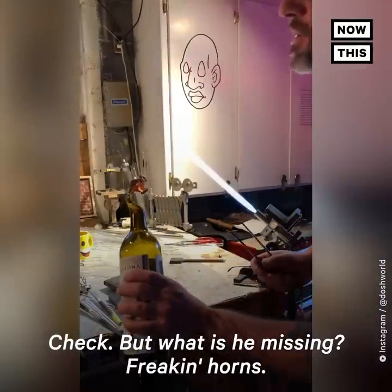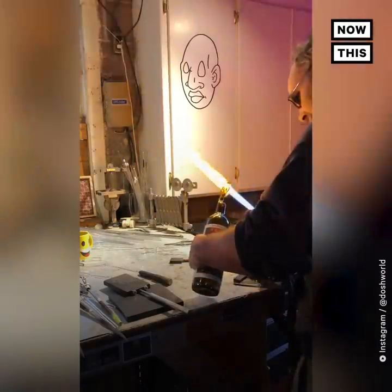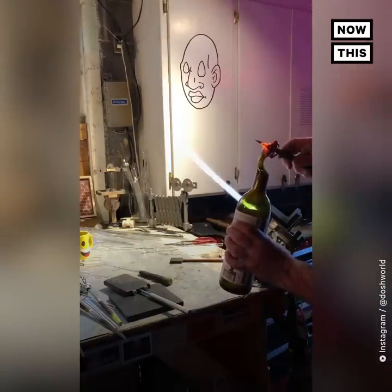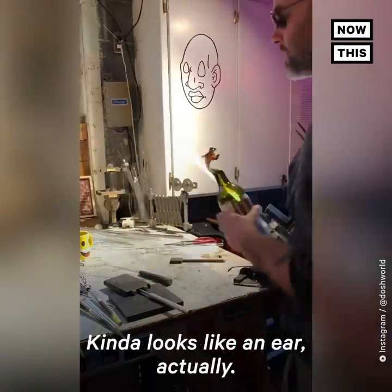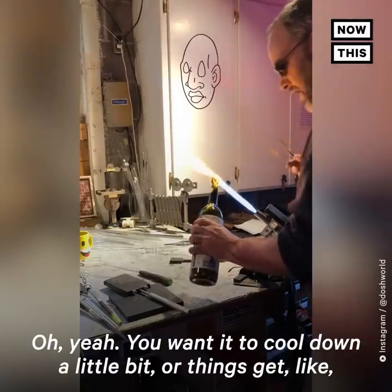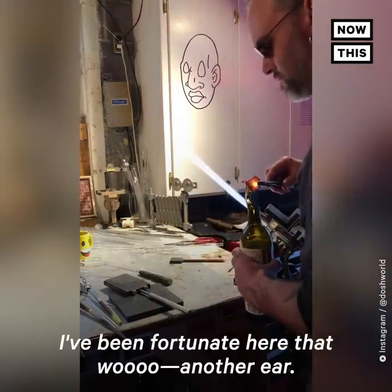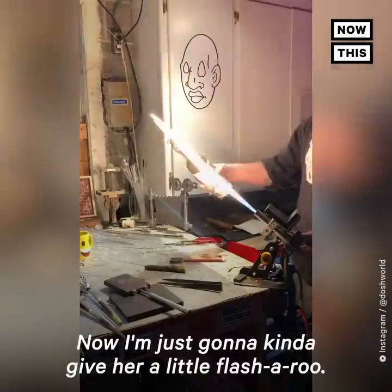But what is he missing? Freaking horns! Yeah, a dragon without horns — I'm gonna poke this glass out, but I want to get more glass hot than I would think at first. Boom, one horn — well, maybe it's an ear, kind of looks like an ear actually. We're gonna call that a dragon. If you want it to cool down a little bit, or things get extra sloppy, I've been fortunate. Another ear — dragon!